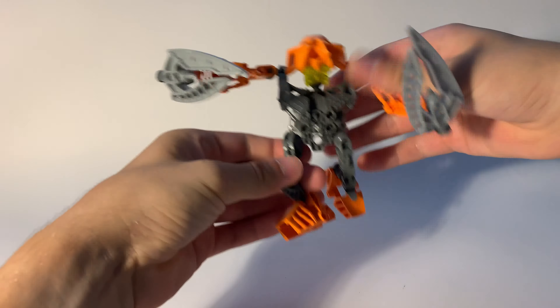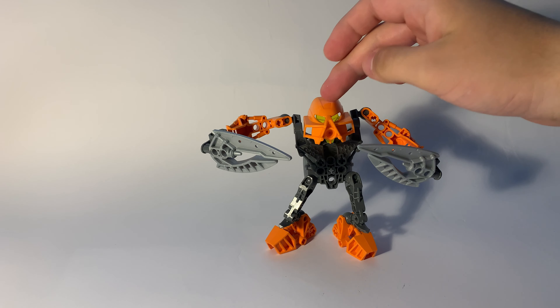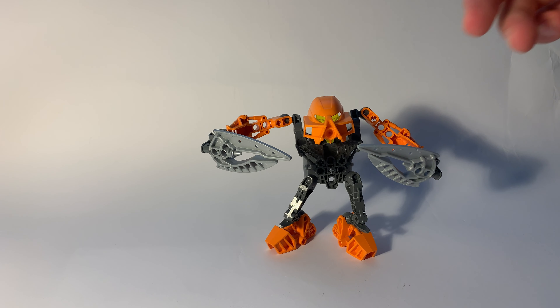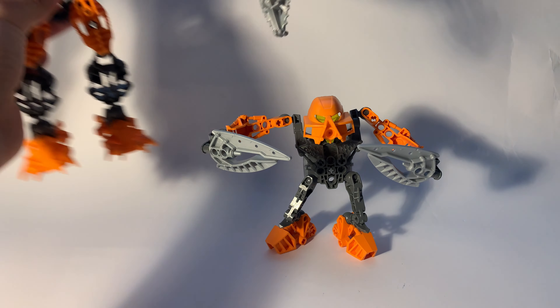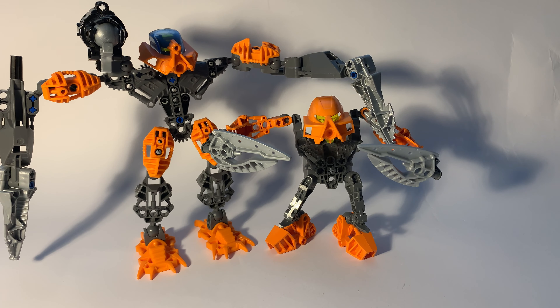He has two identical weapons which resemble kind of swords or ice. Overall it is a very nice Matoran set with a nice mask, nice colors, and two weapons that match very well with Pantokan and Pohatu — they can be combined together. Hope you enjoyed the video, don't forget to subscribe.